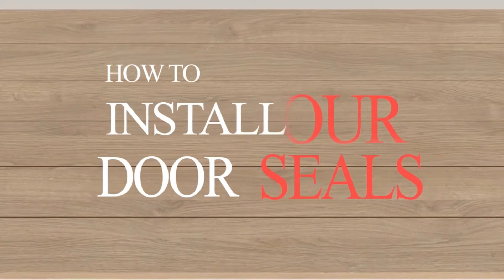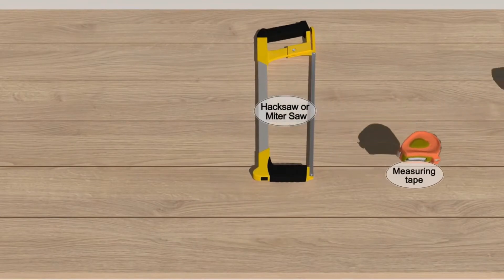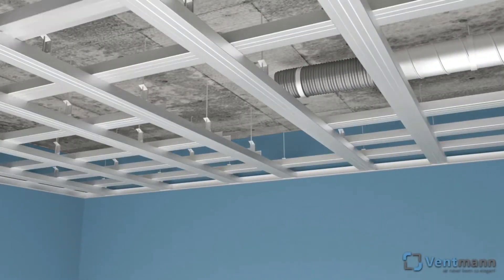In this ultimate door seal video, we will show you how to install our exterior residential door seals. Here are the items you will need for the installation: hacksaw or miter saw, measuring tape, electric drill or Phillips screwdriver.